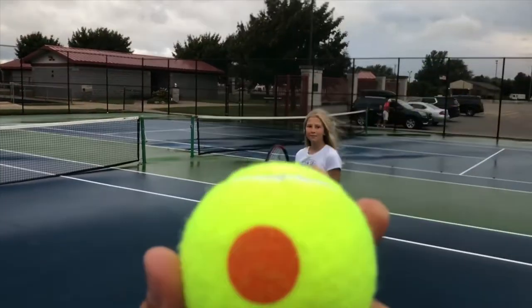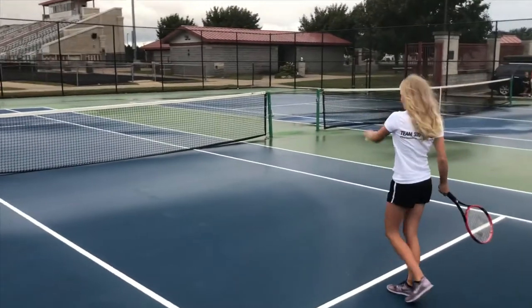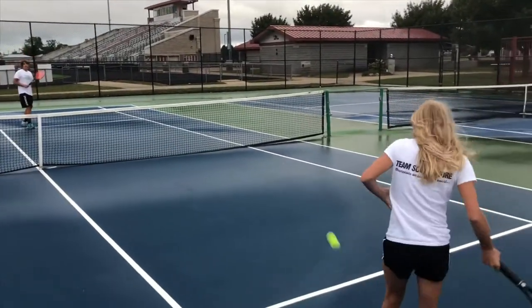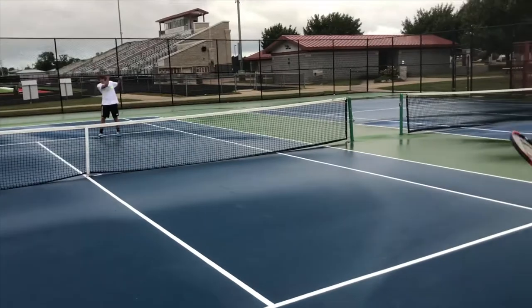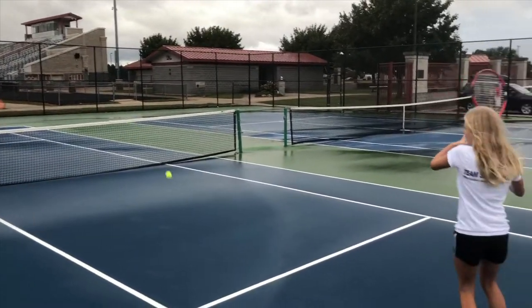And we have the orange. So this is the orange ball. This is pretty much ages seven to nine in our programming, and this ball starts going a little bit faster, and it's smaller. Even at this age, they can rally pretty well with this orange ball.